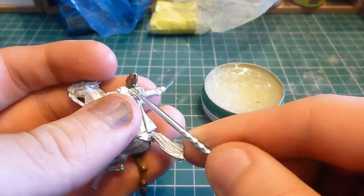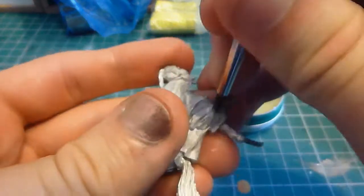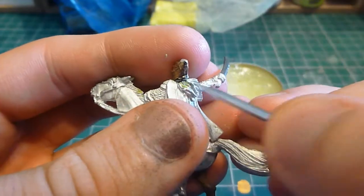I'm reasonably happy with the result. Obviously with more green stuff work my hair and fur sculpting will improve, but I think this is a very good start to my projects.